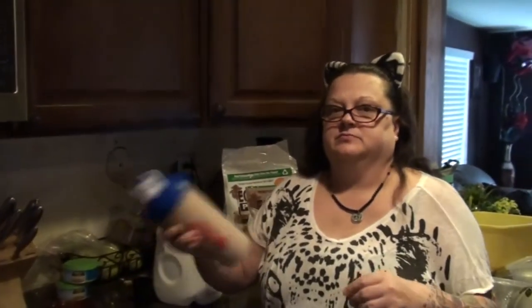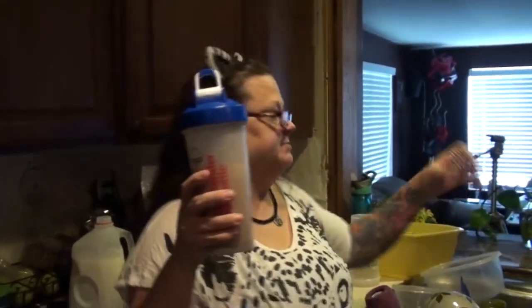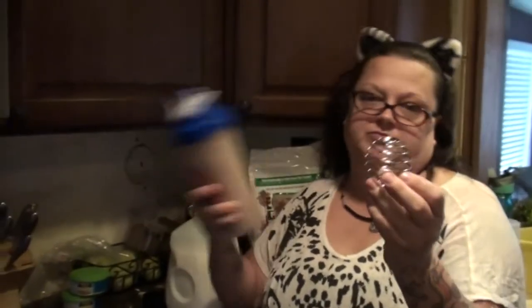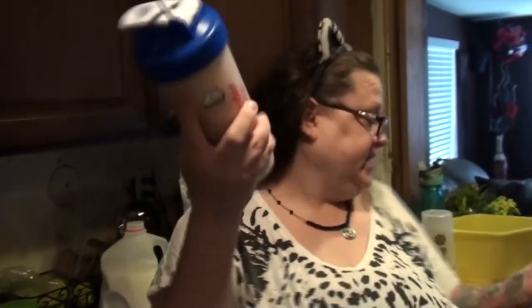And you didn't mention the shaker ball inside — each one of your shaker cups has this type of ball inside, which helps to break up the powder so you don't get big chunks of it.